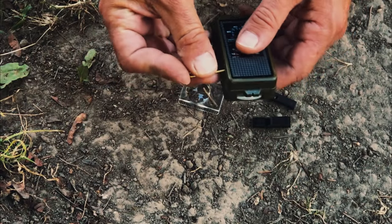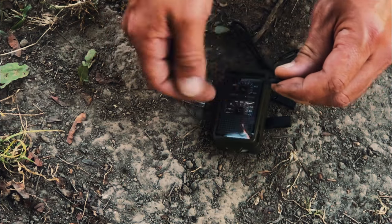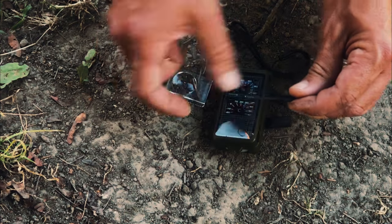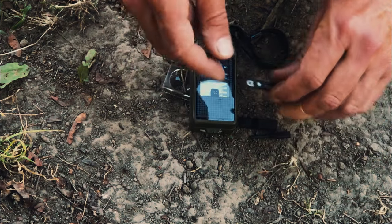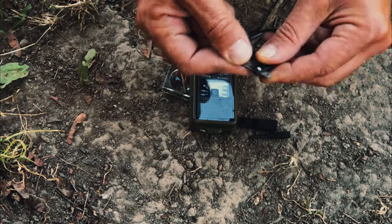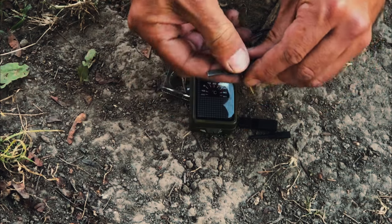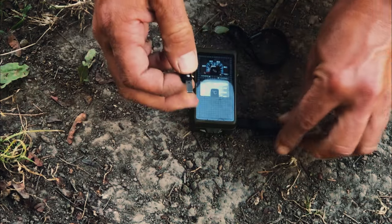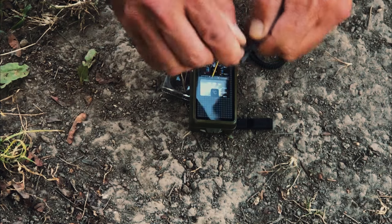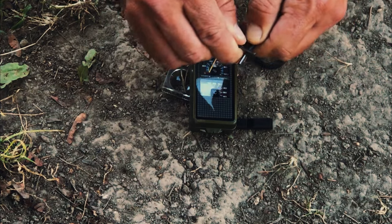Now this is the funny one — this is the world's smallest ferrocerium rod, I swear to God. Look at that thing. Then I figured out that this is its striker. I felt it — it's not sharp, so this has got to be what it's for. Then this pin goes in here, securing it, and you come back. It's a little tricky. And there you go — you've got a spark.